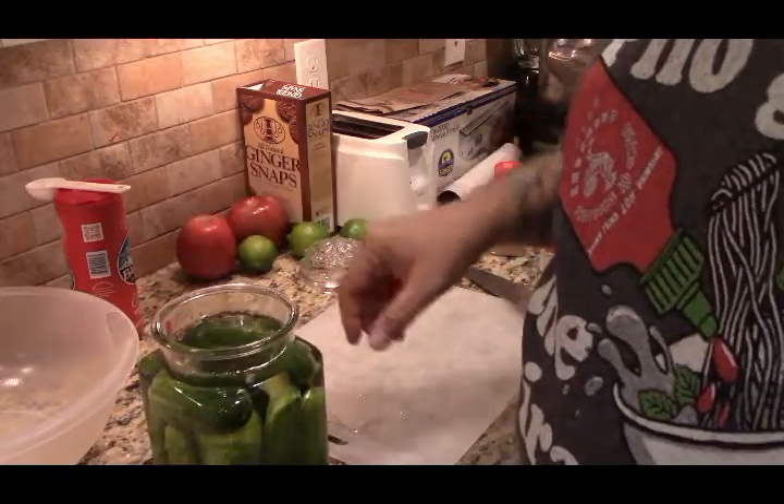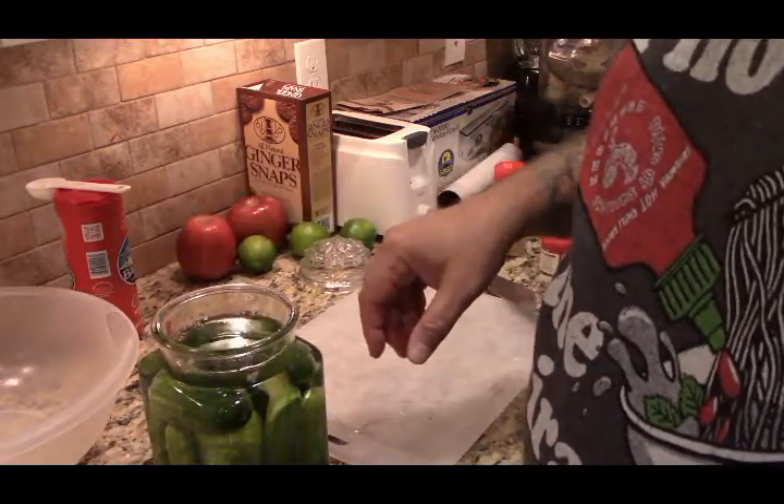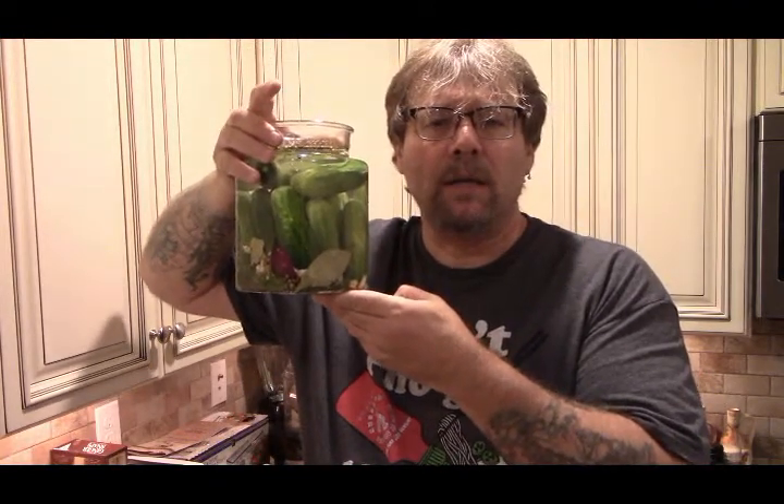I just wanted to make sure that these were submerged. So we're going to set this aside for about three days and then taste it. If it needs to go more, we'll go up to seven days. And then to stop the fermenting process you just put it in the fridge.